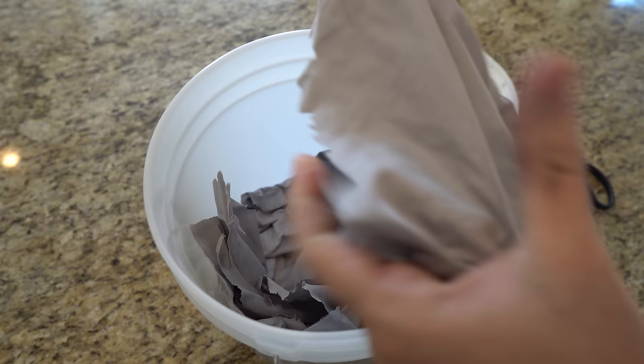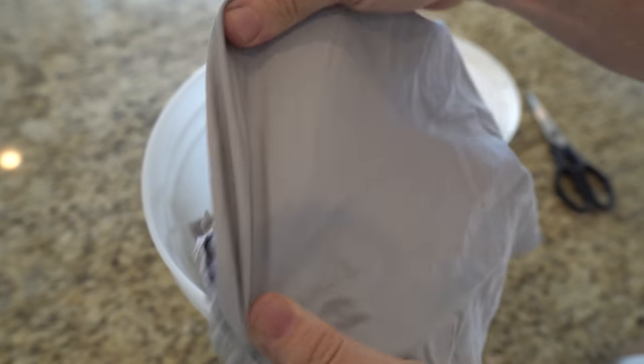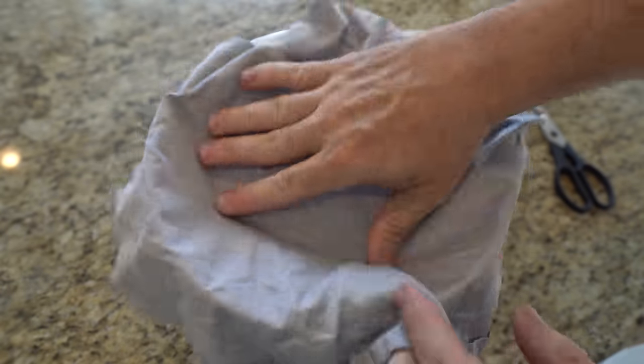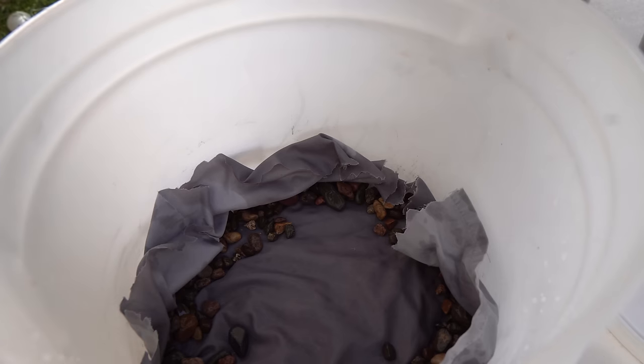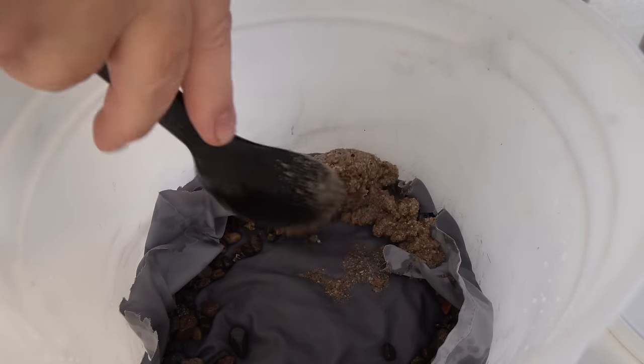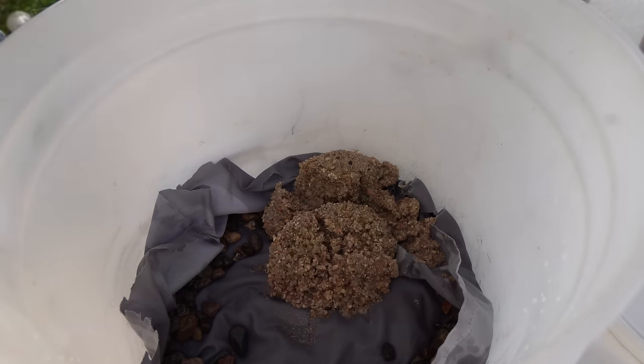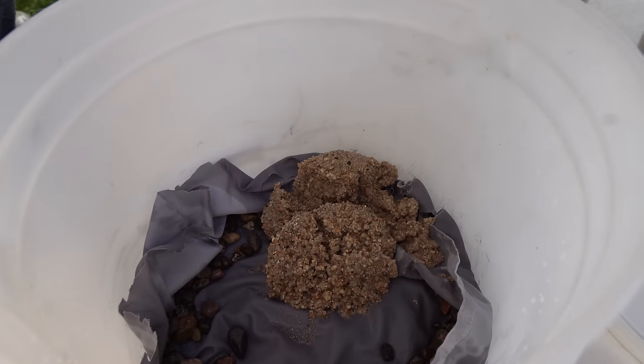Cloth. Between filtering materials, we will use cloth. I'm going to use an old cotton material that I can cut up. You'll want to ensure that it's old and clean so you don't have to worry about chemicals or dyes being introduced to the water. Over each layer, we're going to put a layer of cloth, making sure it's tight around the sides of the container with no leakage or bypass around it. Cloth, when used as a filtration medium, physically strains out particulate matter, sediment, and larger impurities from water while allowing water to pass through and retaining solids, contributing to water clarification. It will also help to keep your layers separated. I prefer cotton over synthetic cloth for this purpose.